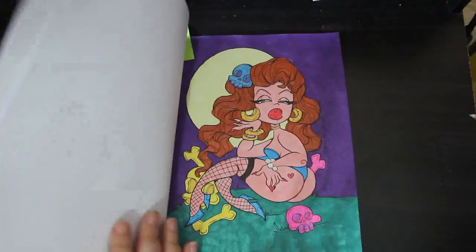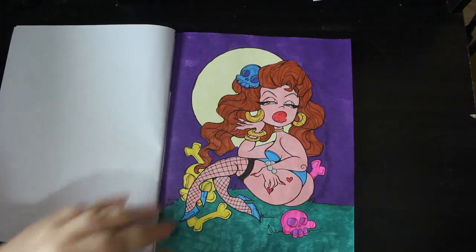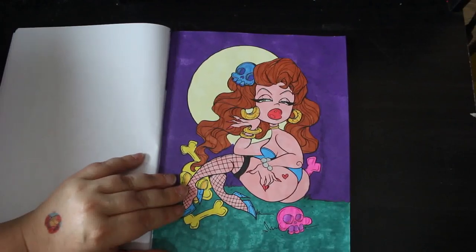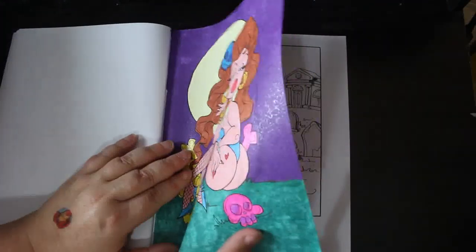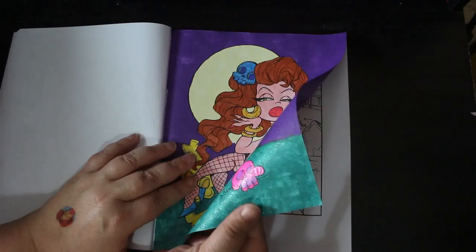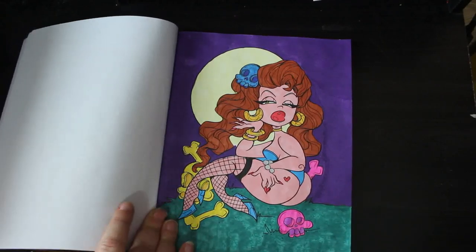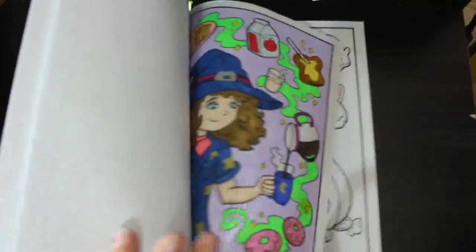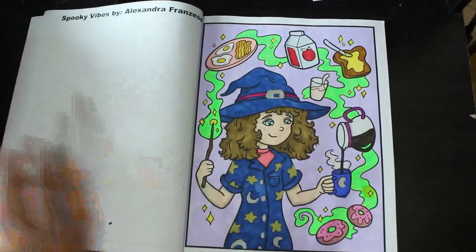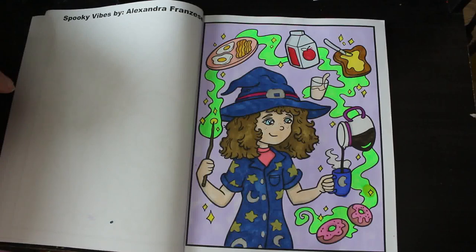I did one in Graveyard Girls by Carla Magania - this was a buddy color with Chelsea over at Chelsea's Creative Escapes. We always do at least one buddy color a month. For once I didn't use all glitters - it's all markers - but I have put glitter on some bits. I also did one in Spooky Vibes by Alexandra Franzese. This was a Coloropoly prompt and the prompt was actually food because she's making breakfast - quite cute, again various markers.